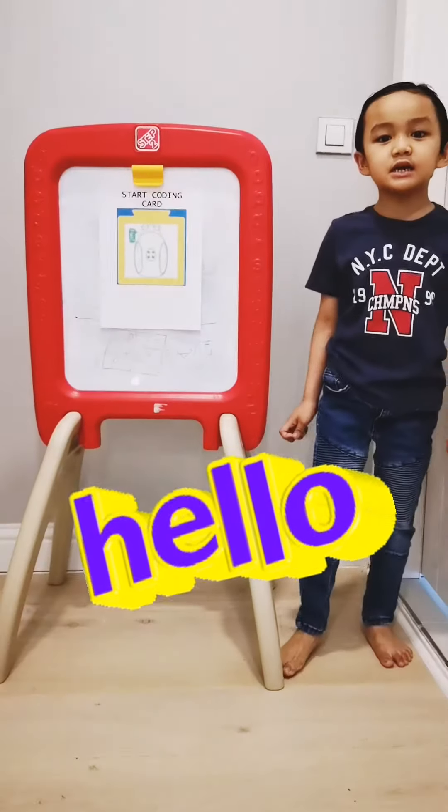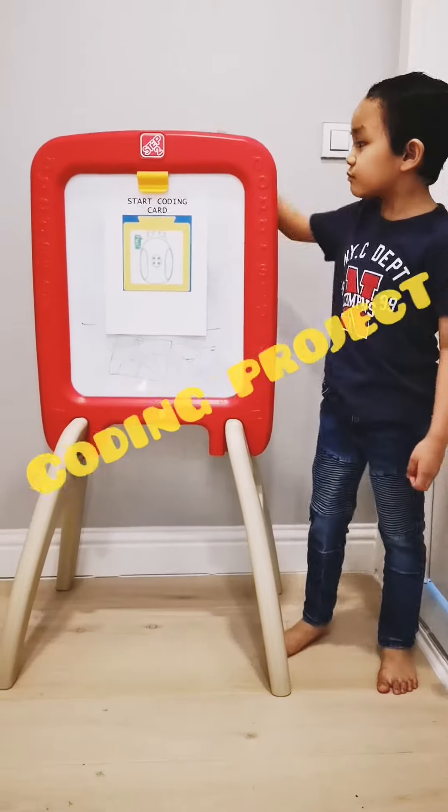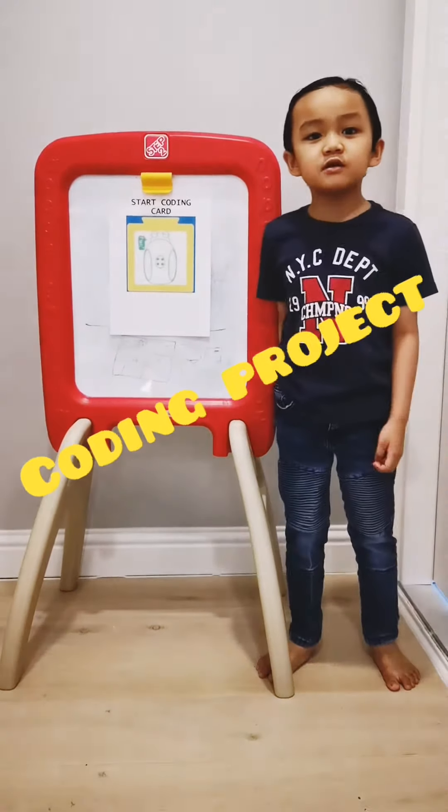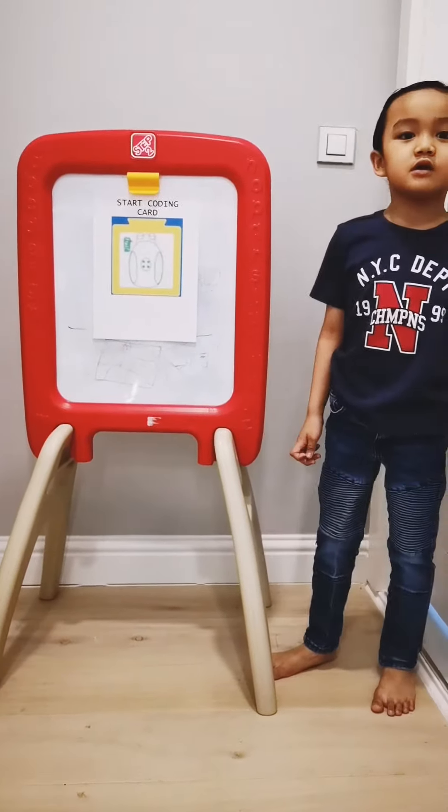Hello everyone, my name is Adam and I'm RayBronP. Today, this is my coding project. This coding project, I'm going to tell you about the coding card.